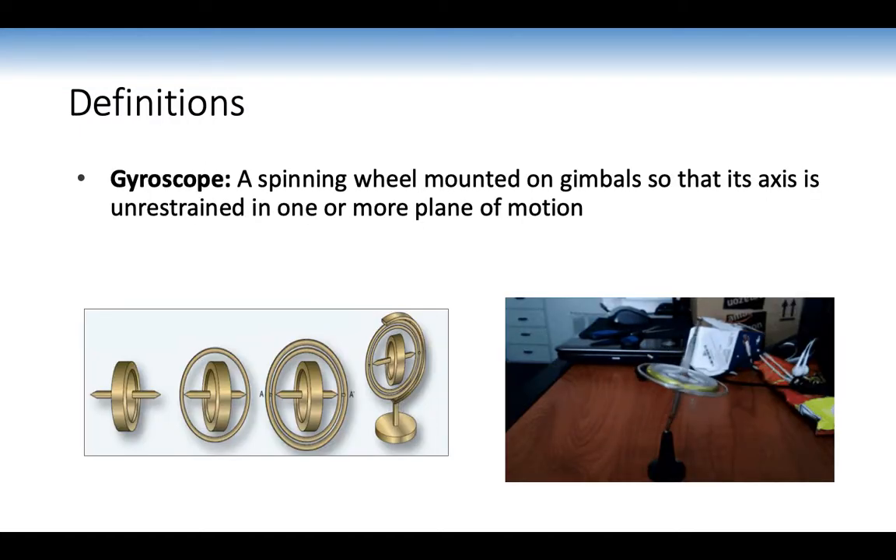A gyroscope is a spinning wheel mounted on gimbals so that its axis is unrestrained in one or more planes of motion. No matter how the gyroscope moves, the wheel in the middle will always remain in that same plane of motion.